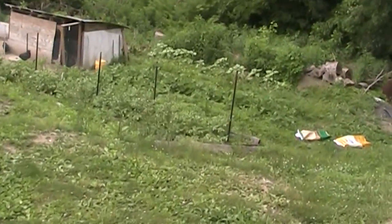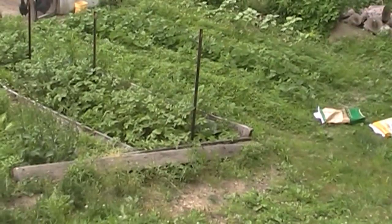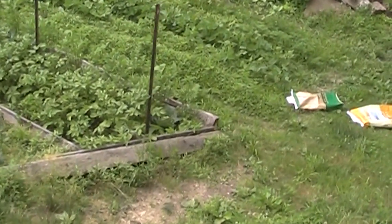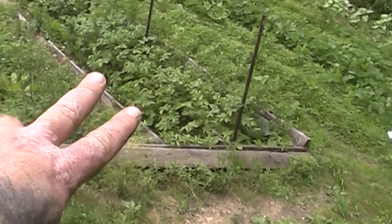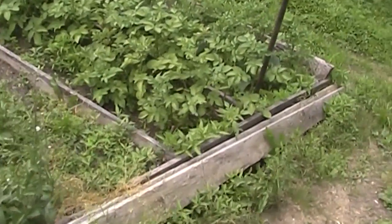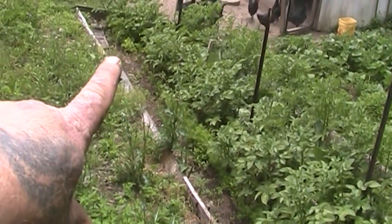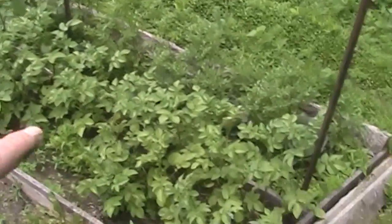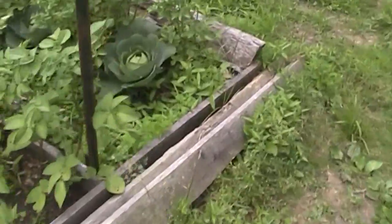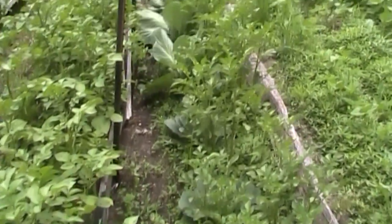So now we'll come down here to the other garden. These two boxes down here — you can see the potatoes are doing really well in these boxes. At this end we've got some carrots that are running in a row right through there, and then down at that end we've got a patch of lettuce that's doing well. In the bottom box down here we've got potatoes and cabbages. The cabbages have come up and they're doing really well — some of those cabbages down there are getting really big.